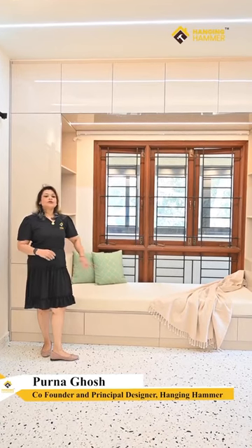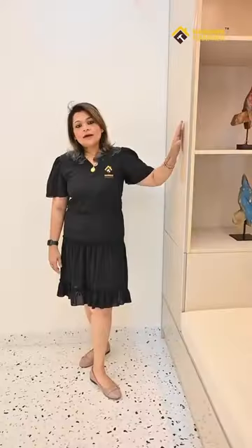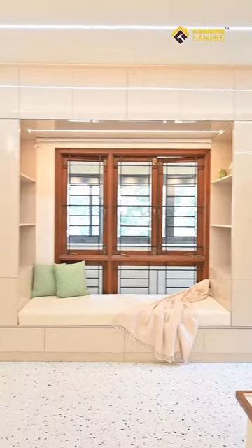Hello everybody, today I am going to tell you about a very useful unit that you can build in your bedroom. You can see that in this whole unit there is no use of handle or knob, so that the whole look is seamless.